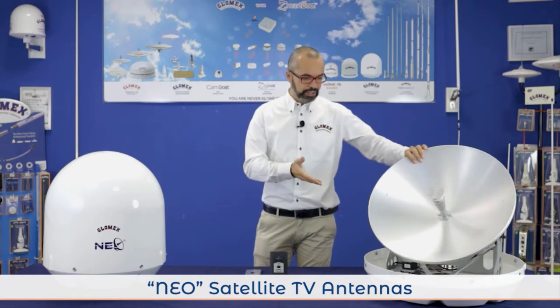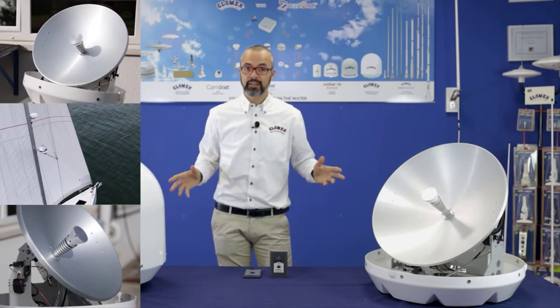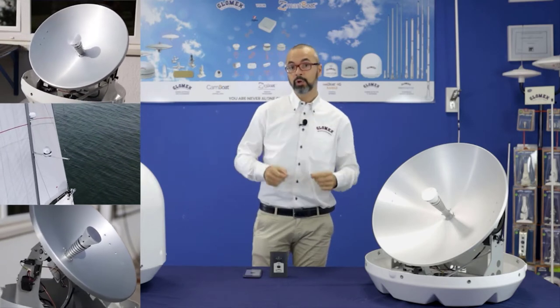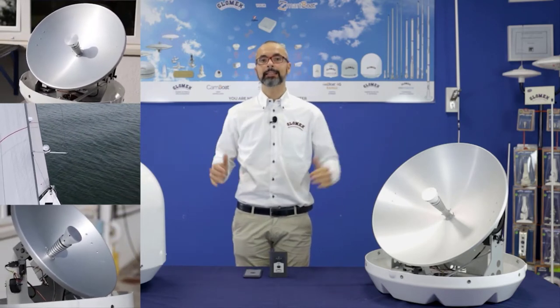On all the range, you have the new control unit that has built-in Bluetooth to be controlled by iOS and Android applications. We decided to implement a GPS sensor and antenna on all units to allow very fast satellite tracking. Moreover, with the new electronics and motor driver technology, we were able to create super silent antennas.